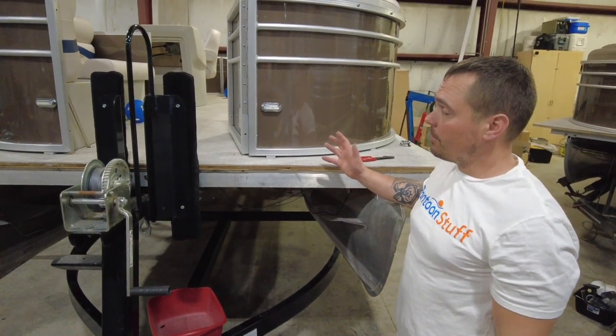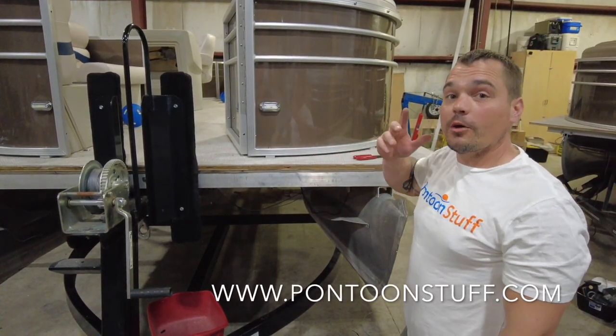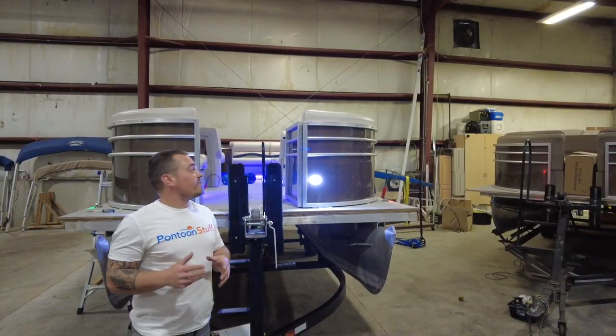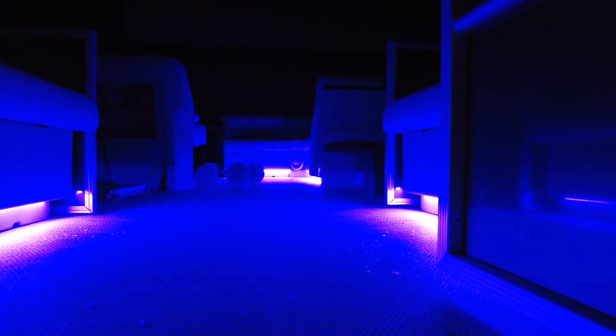That was pretty quick and easy getting the docking lights and nav lights wired to the pontoonstuff.com harness. Hopefully that helps you when you're tackling this part of your project. We've got our docking lights with nice bright LEDs, our LED nav lights, and if you peek inside we've got courtesy lights or accent LEDs. Stay tuned for another episode for how to install those.